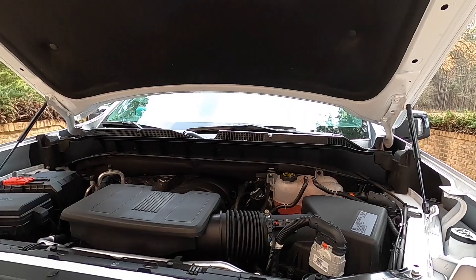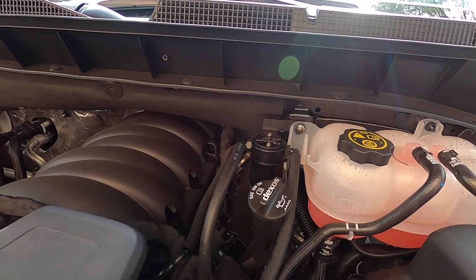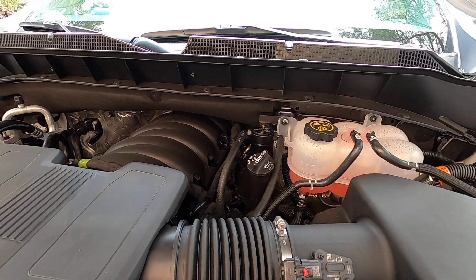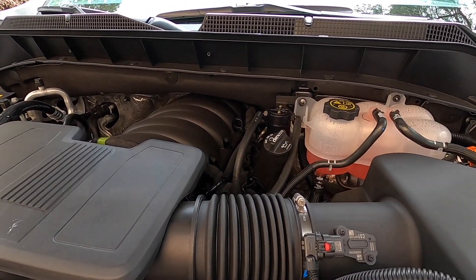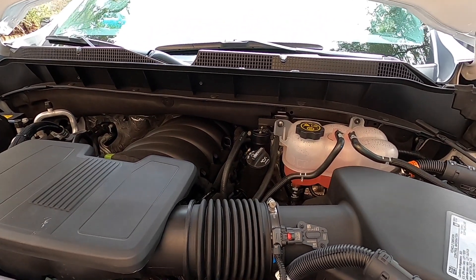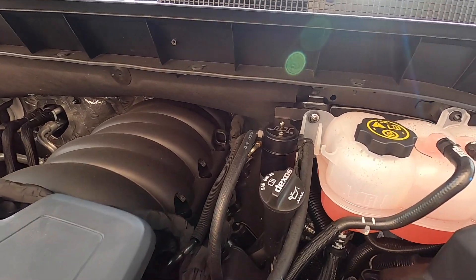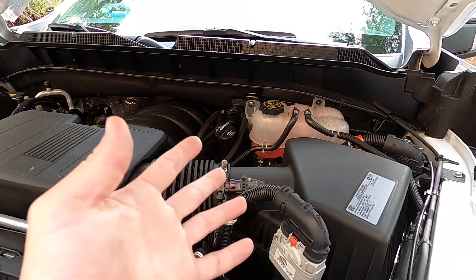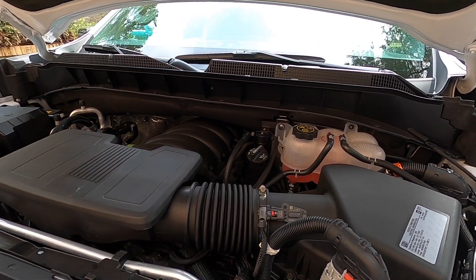There we go! Just like that, our JLT 3.0 oil separator is completely installed, and now we have peace of mind knowing that our 6.2 or 5.3 is not going to be getting all that nasty moisture and oil particles and crap jammed back into the intake. We just don't want that — we want some fresh air. If it didn't burn, send that junk out the exhaust pipe.